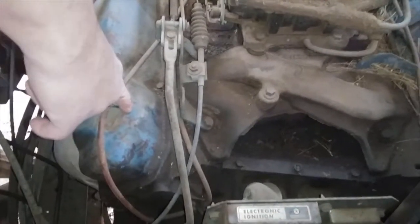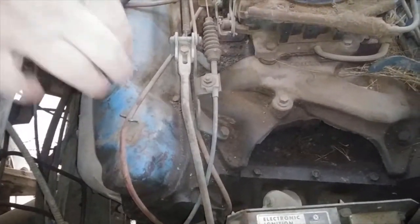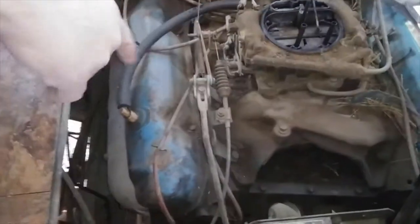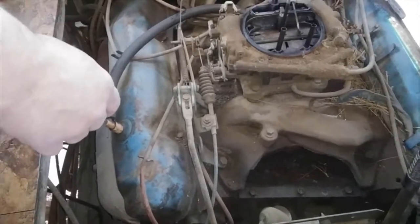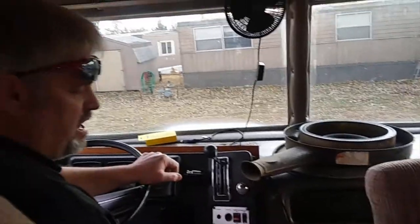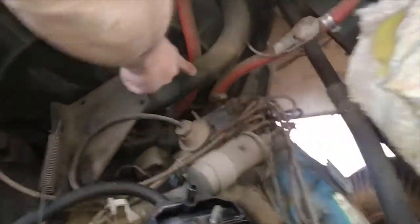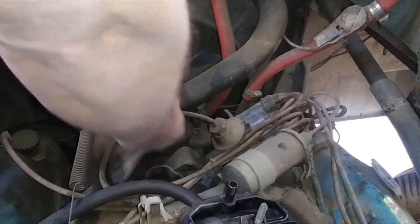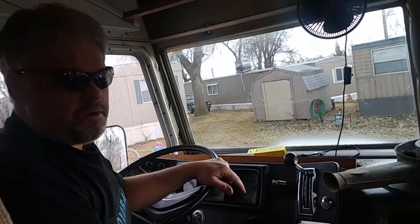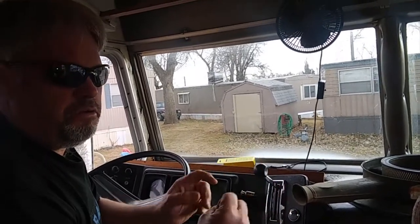Right here — valve cover gaskets are leaking, so we're going to pull these up and get new gaskets on. When we do that, we'll go down to the car wash, power wash everything, make it all clean, and paint the valve covers. We're going to replace this hose too. Right down here is where the thermostat is, and I think that's what screwed us up — the thermostat stuck, too much pressure built up in the lines, and that's what blew everything.